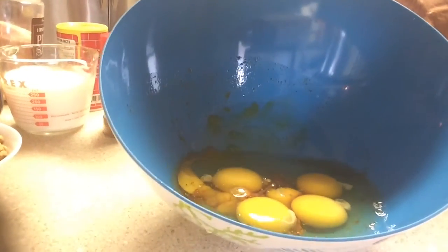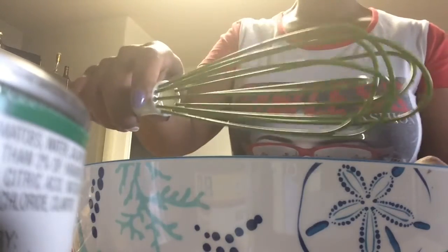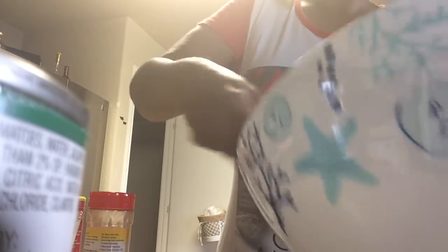While that's heating up, crack your eggs into a large bowl and add your seasonings. Use the large end of your whisk to beat the eggs. You could use a spoon or a fork to beat your eggs if you don't have a whisk, however the whisk makes the eggs really fluffy.